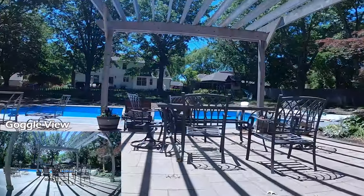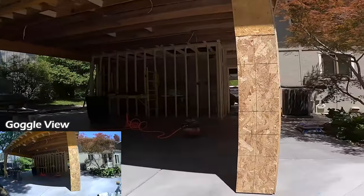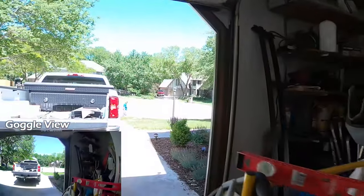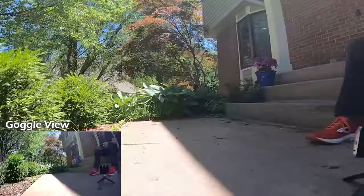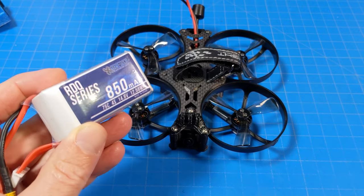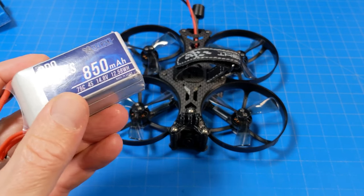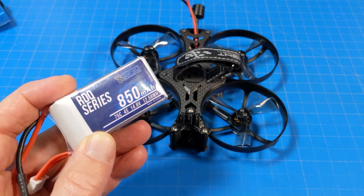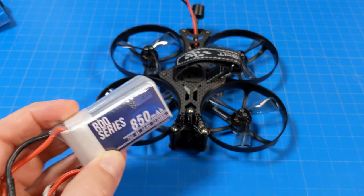That flight was four minutes and 22 seconds, so I opted to show you pretty much the full flight on the 650 milliamp. With the 850 milliamp, accounting for variables like battery quality and battery care, I got on average about a minute and a half more flight time - so you're looking at about six minutes. That's carrying the naked GoPro and everything as well.